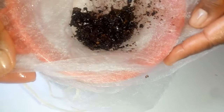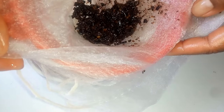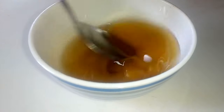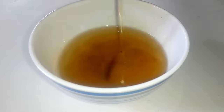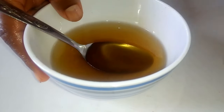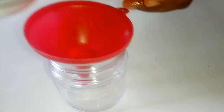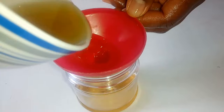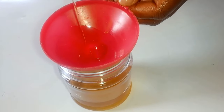After straining the clove oil, I'm going to discard the cloves that were soaked in oil. This is our infused oil — it looks darker after the infusion. I'm now going to transfer this into a small jar using a funnel.